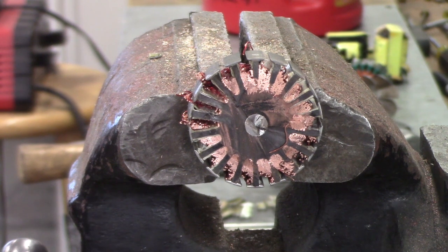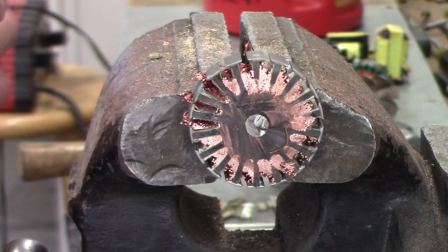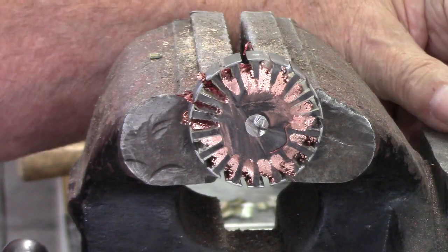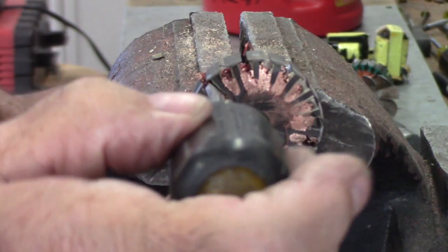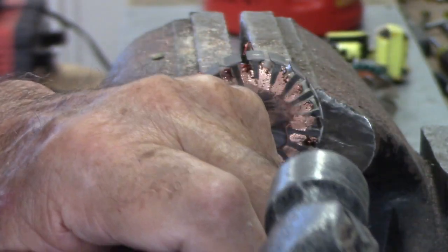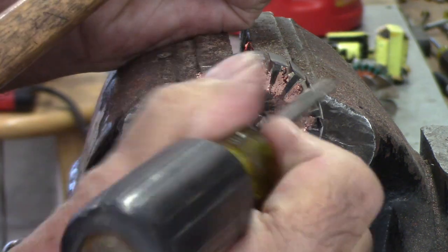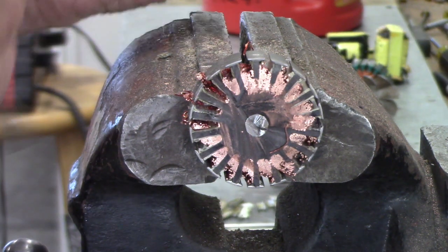I've experimented with a couple different things here just to show you the difference it makes — using either just a screwdriver or the nail set I used before. The screwdriver works pretty good. If you look here, this one's pretty much pushed out. You can tilt your screwdriver at an angle and let it slide in, and it pushes the copper out. You can see here, that one's out, I haven't done that one yet. And you can see a mistake I made — I didn't get the fiberglass thing out of that slot. So now we've got these started.